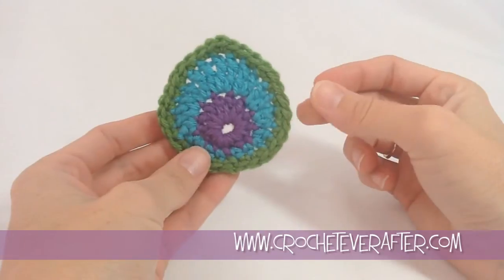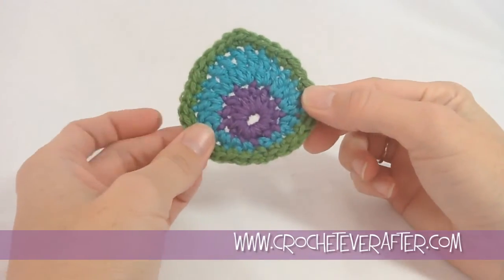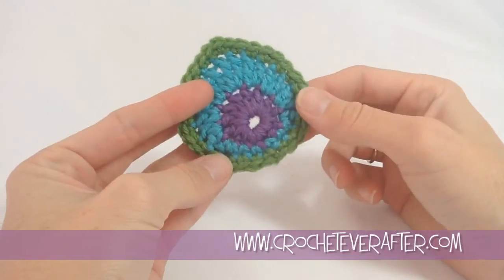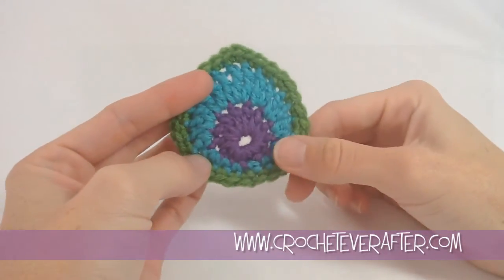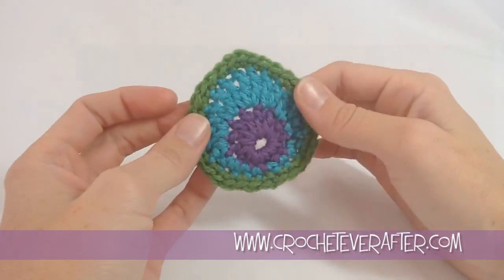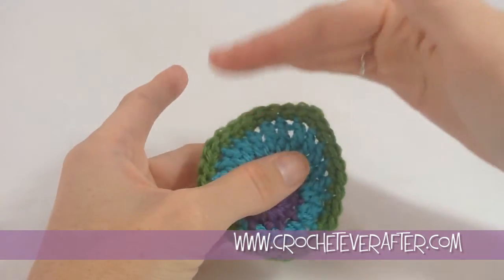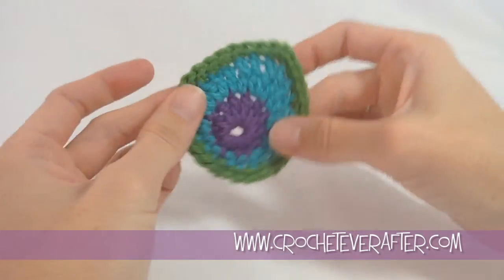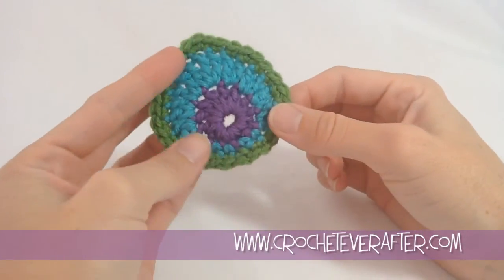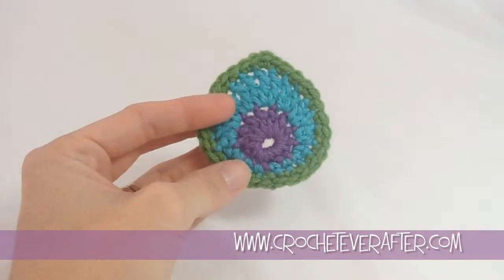The peacock motif is now all complete and weaved in. Some of the things you can use this for: you can use it in place of a flower on a beanie, on a scarf, or you can link them all together and make a scarf out of them. If you make it in bulky yarn the motif will be much larger and you can make an even bigger scarf. You could also do a vine of these to make a scarf — lots of different things you can do. But that is how you make the peacock motif. If you have any questions, go ahead and leave them below. Thank you for watching.